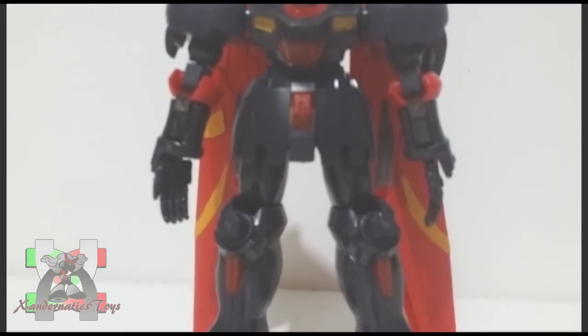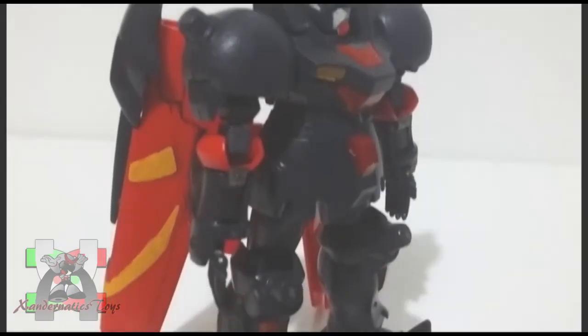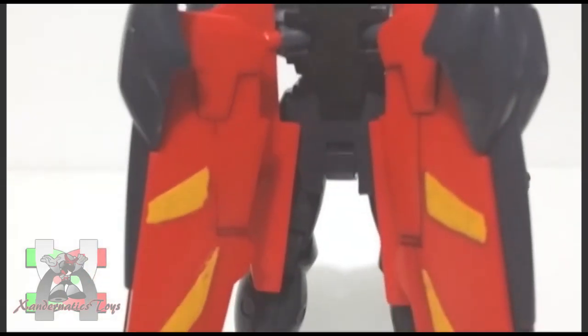The parts of this Gunpla kit were pretty basic. Sadly, the core lander which is attached on its back was replaced by wings.